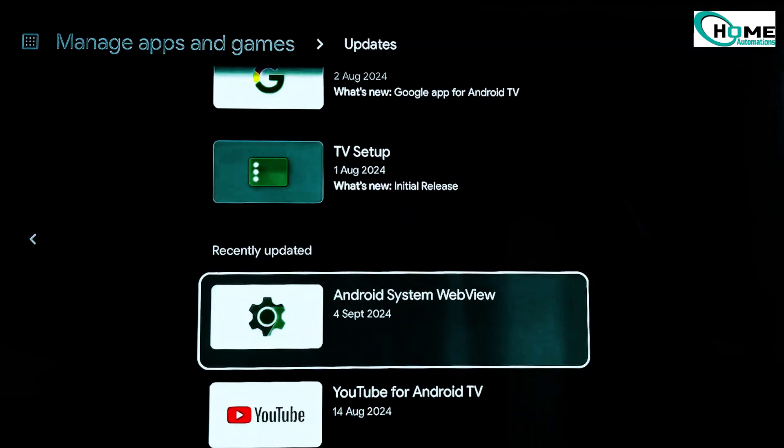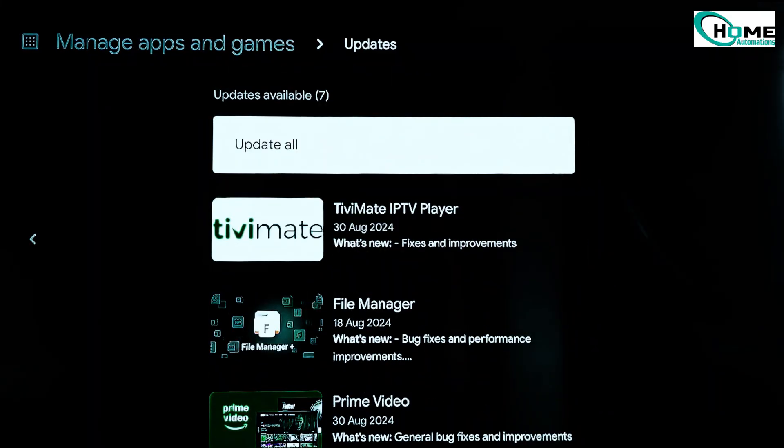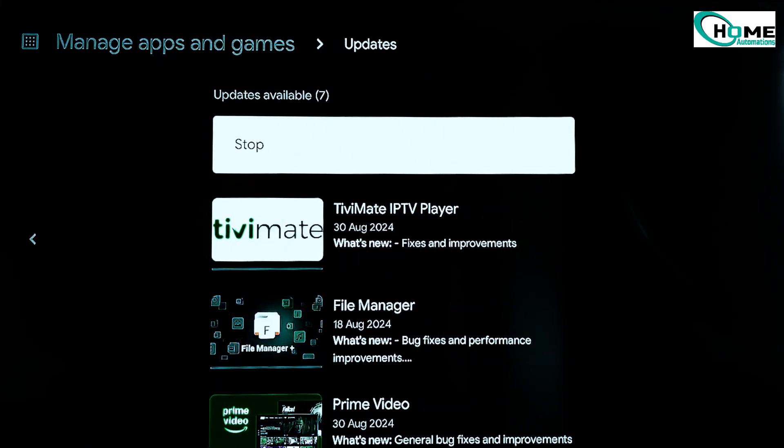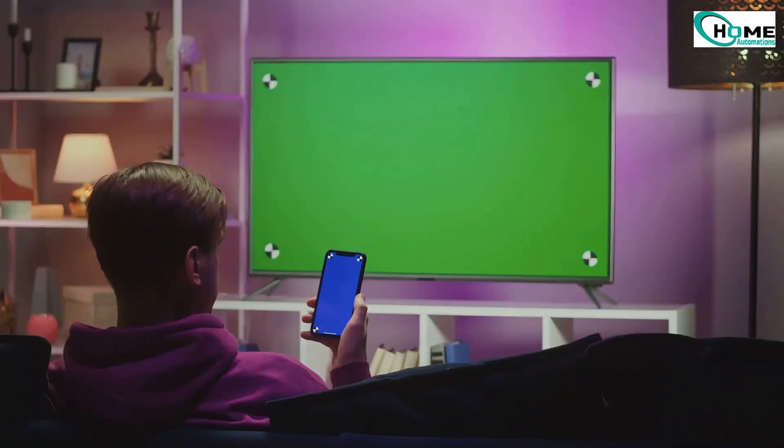Once the updates finish, try casting again from your phone or device. At this point, screen mirroring should work smoothly without any issues. And that's it — that's how you fix Chromecast or screen mirroring problems on your smart TV.